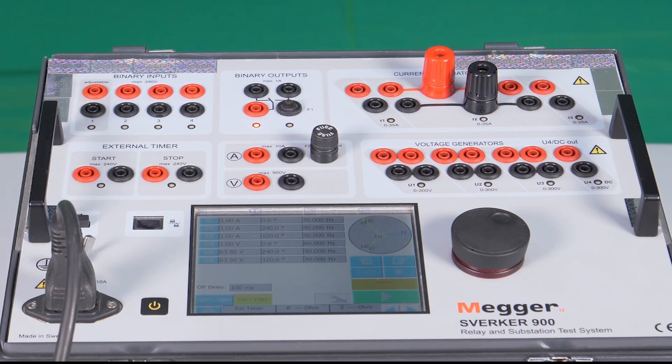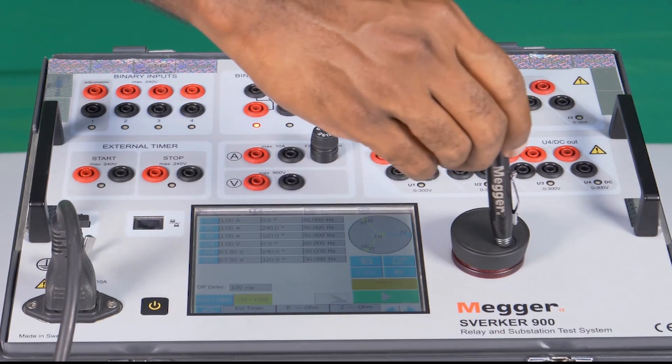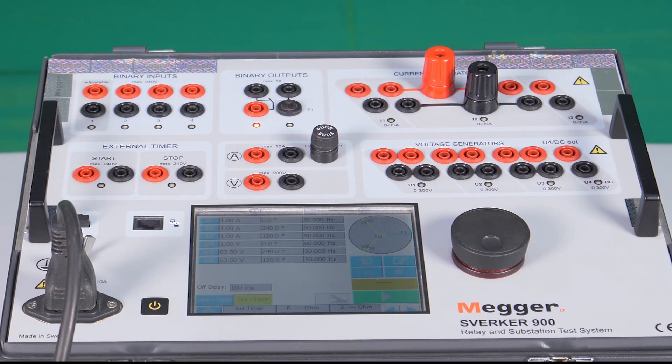A rotary knob is also available to rotate and fine-tune the values online or offline.